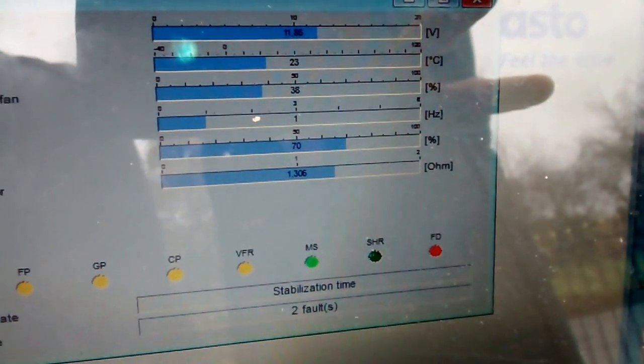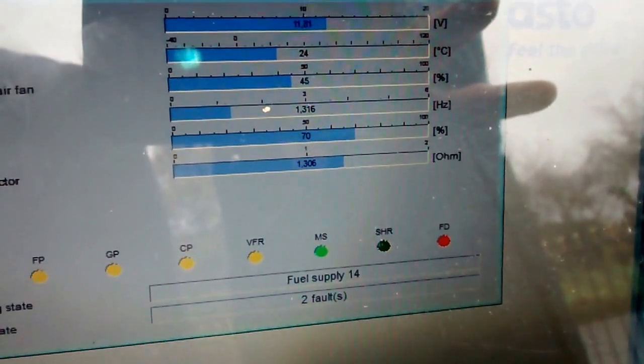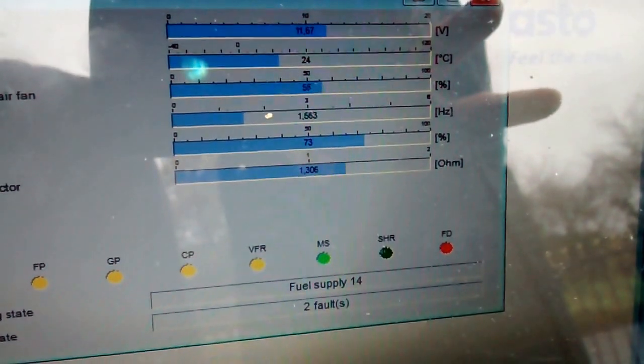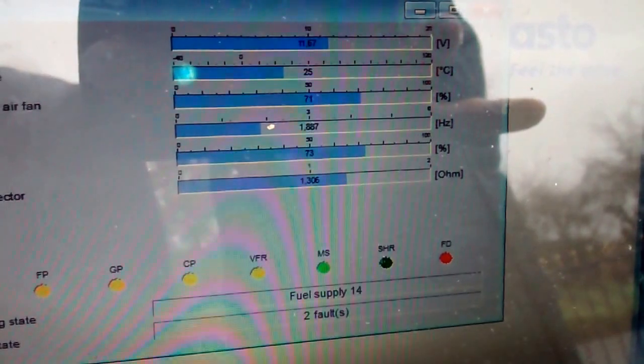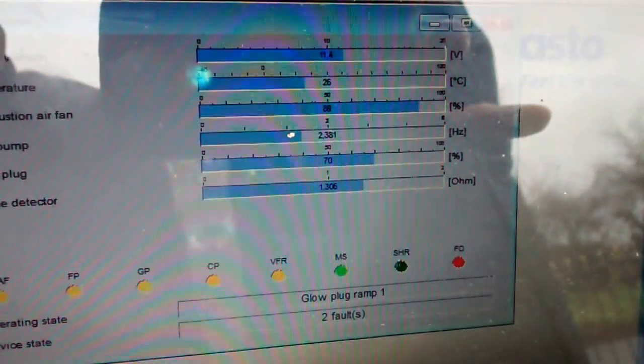The startup procedure takes about three minutes from start. Basically what the unit does is bring the combustion up in a controlled manner, and once it's happy it starts to go into full load.